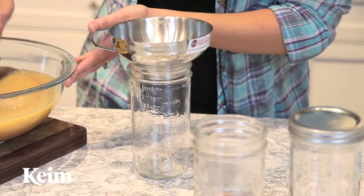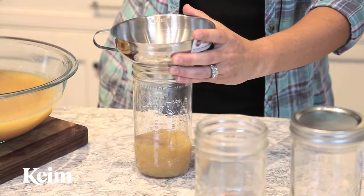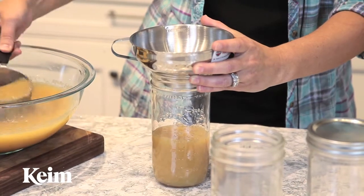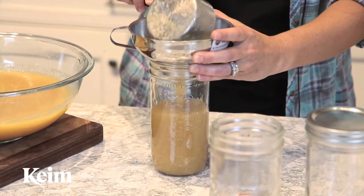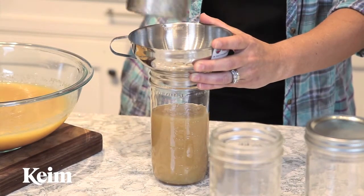We'll take our funnel and fill up our jars. The idea behind this is you want to leave a small space at the top of the jar, so that when it heats up and expands you're going to get a correct seal.